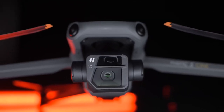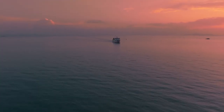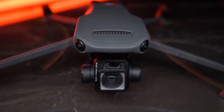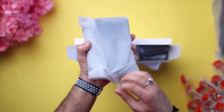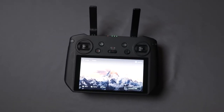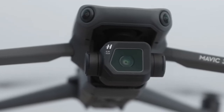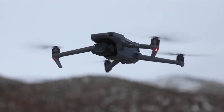By contrast, the Mavic 3 is fitted with a stunning Hasselblad camera with a micro four-thirds sensor capable of shooting in 5.1K at up to 50 frames per second, and 4K at up to 120fps. Its 24mm lens has an aperture range of f/2.8 to f/11, and it shoots 20MP stills in both JPEG and RAW. The Mavic 3 is also available as a Cine model, which comes with DJI's RC Pro controller with bright display, a built-in 1TB SSD, and support for Apple ProRes 422 HQ, ProRes 422, and ProRes 422 LT video recording. This model is extraordinarily expensive and only suitable for pros who also have the computing power in their editing suites to deal with much larger file sizes.